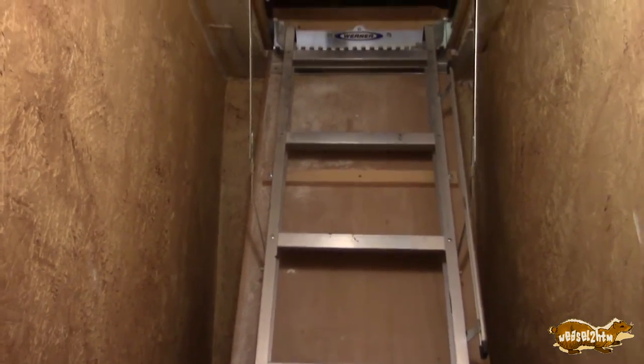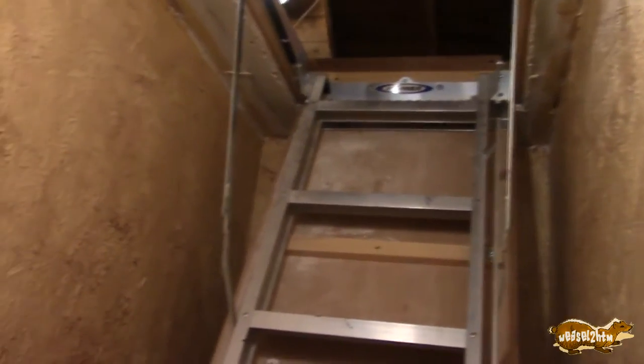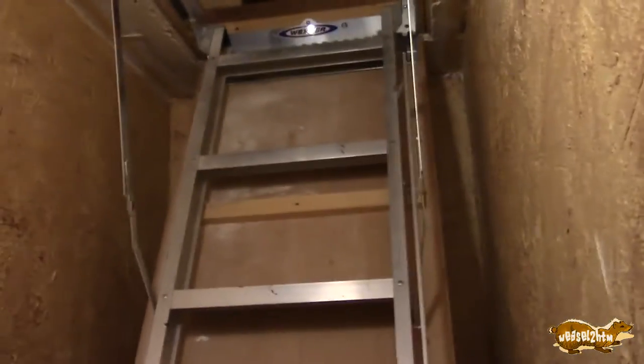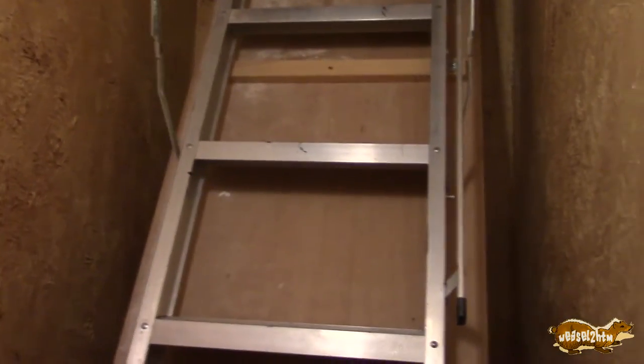I ended up using this Labor Day weekend — this is Labor Day now. I finished it yesterday. To get it done, I installed 2x6s and built a frame for it. It pulls down and it works! I still gotta kind of clean up some of this sheetrock. There's some bad spots I gotta fix.